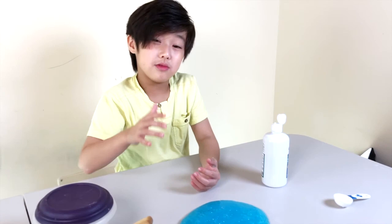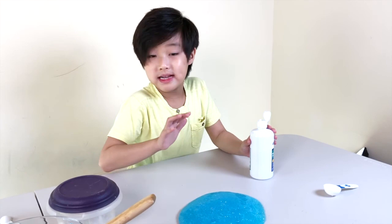Guys, we actually forgot to put contact solution on our hands. If you don't want to, it's okay, but it makes it better so it doesn't really stick onto your hands.